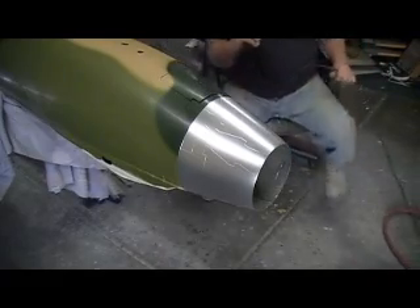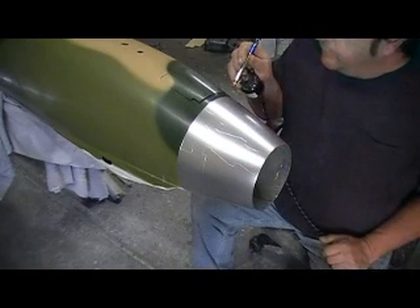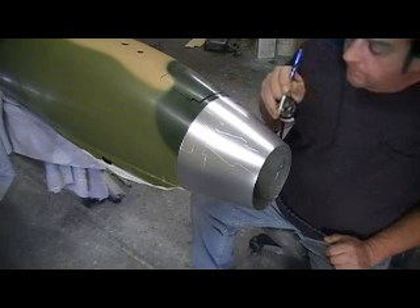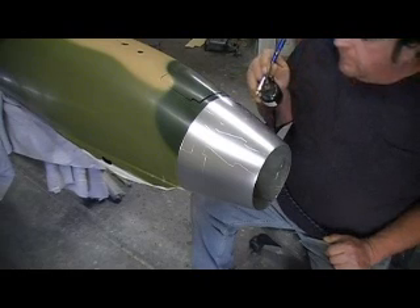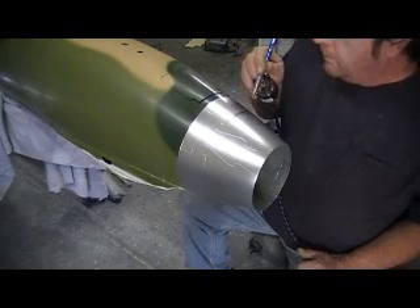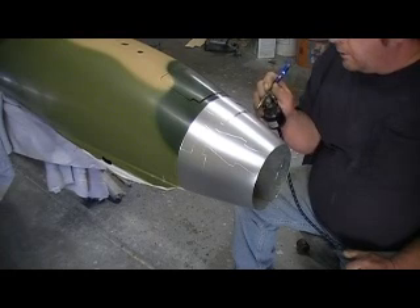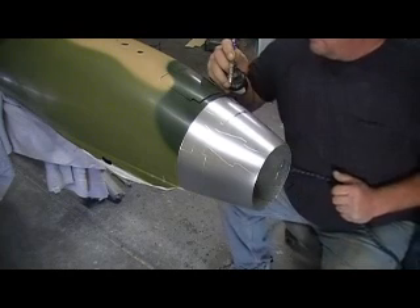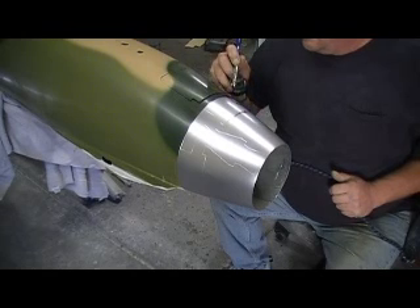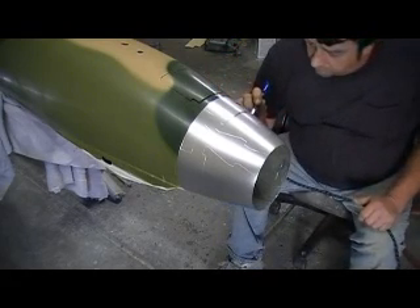So what I'm going to do is back here on these bead brakes, I'm going to airbrush a little bit of black on there. I'm going to try and get it in the crack itself, so I can sand some of it off.